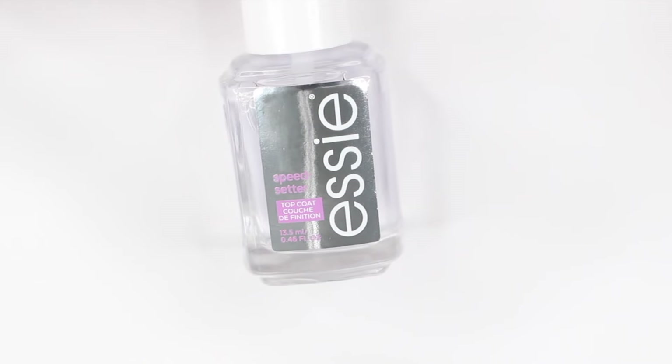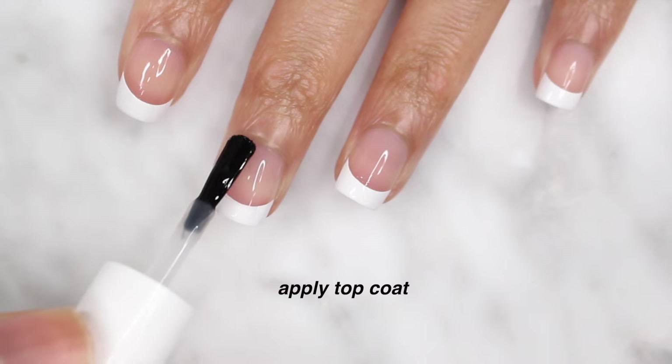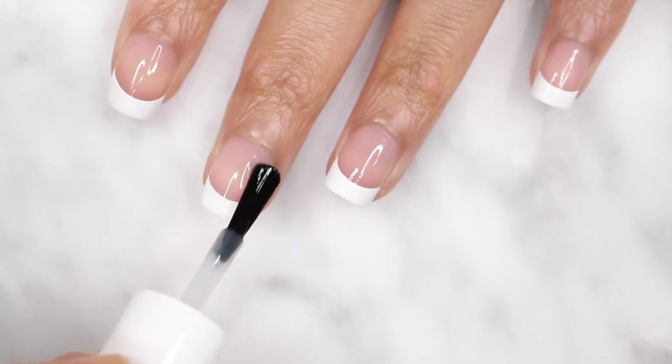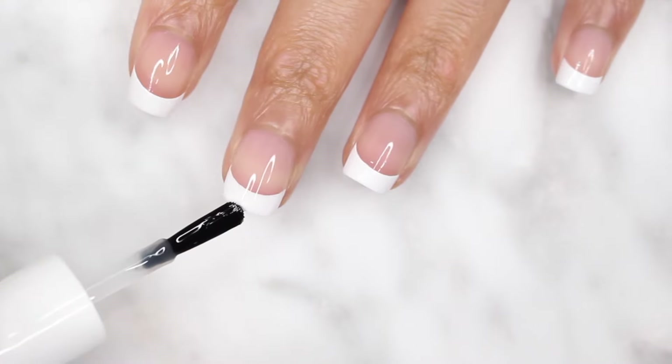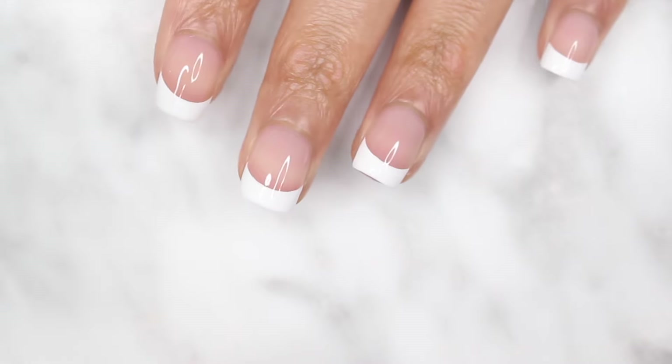I waited about three minutes for that to dry, and then I'm going to finish it off with my top coat. You can use a quick dry top coat or a glossy top coat — it's really up to you. I'm just using the same quick dry top coat because I already had it out. But after that, you are completely done. Honestly, even with the waiting times, it may seem longer, but this goes by so quickly.